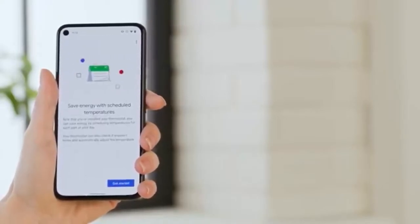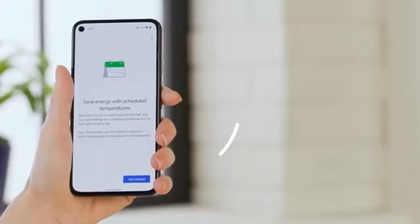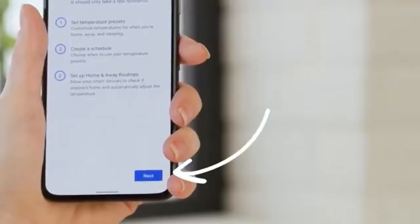Now it's time to set up some scheduled adjustments — for example, if you like it colder when you sleep and warmer when you wake, or if you're out of the house during certain days and times, you can schedule those to save on costs. To get started, tap Get Started, then tap Next.